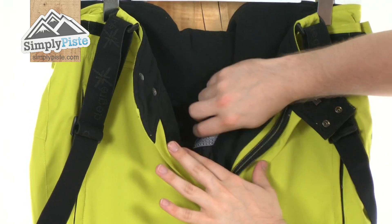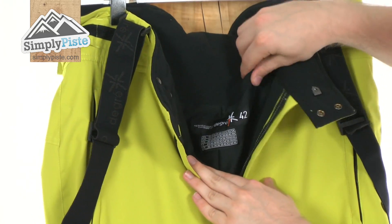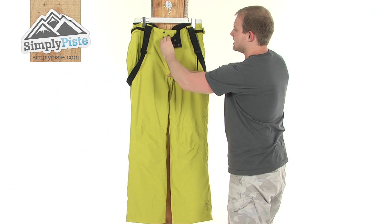Open this up and you can see inside really nice fleecy material, really nice and soft, so it's not going to irritate the skin in any way. It can be nice and comfortable to wear, and the insulation is very nice and lightweight as well, so again giving you that free range of movement that you need.